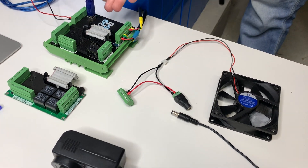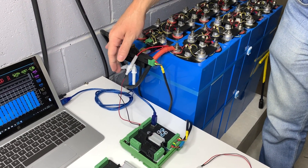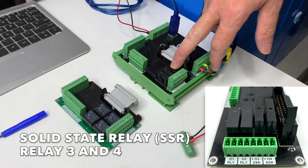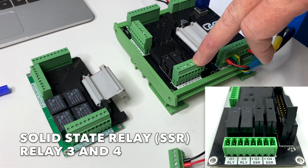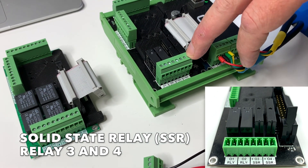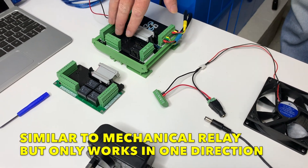In this scenario, we're going to take the Watchmon 4 — currently powered from a battery pack at 48 volts — and demonstrate switching a fan on and off with a solid state relay. We've added this to Expansion Board 2, and this replaces Relay 3. So we have solid state relays at position 3, known as Relay 3, and position 4, Relay 4. These are treated very much the same as a mechanical relay.